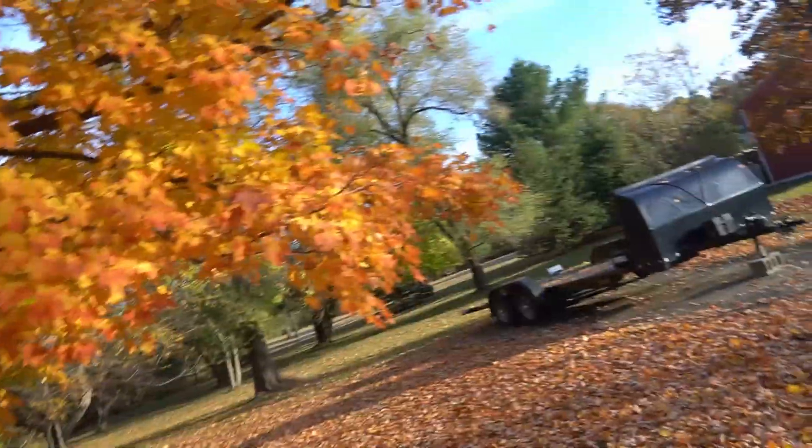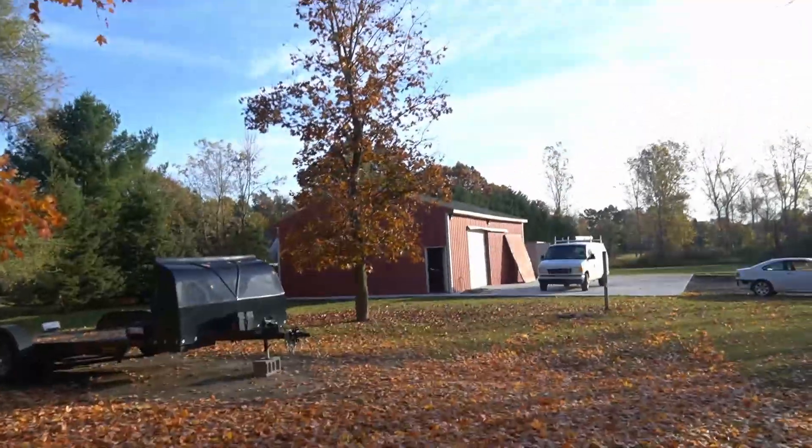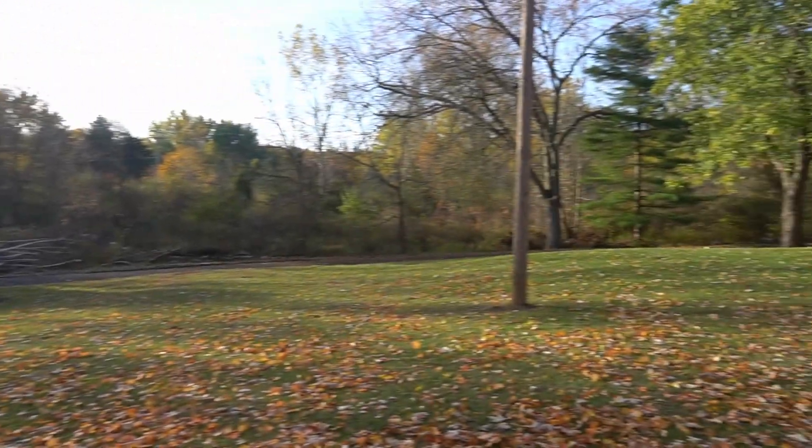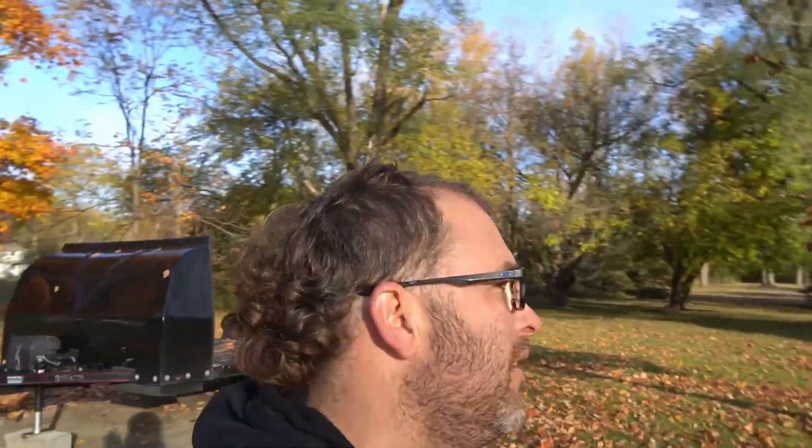Welcome back to the barn build. We're up to another weekend and we're gonna try to get a fair bit of work done. It looks super nice out here today. The sun's up — it's actually been raining and we even had a bit of snow, which is kind of scary, but nothing stuck. It's probably three or four degrees this morning, pretty chilly, but it's actually gonna be a fairly warm day, so we'll get into the barn today.